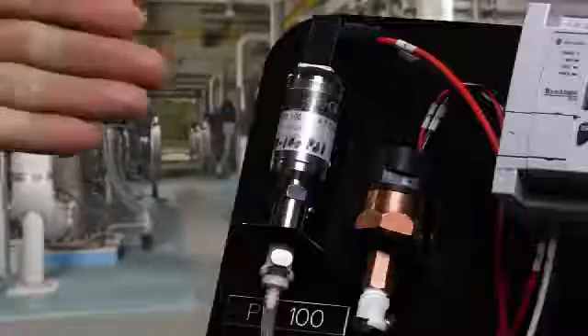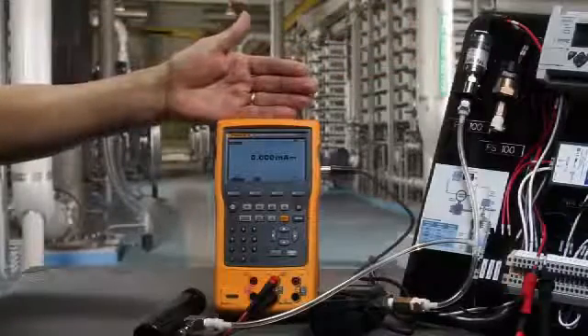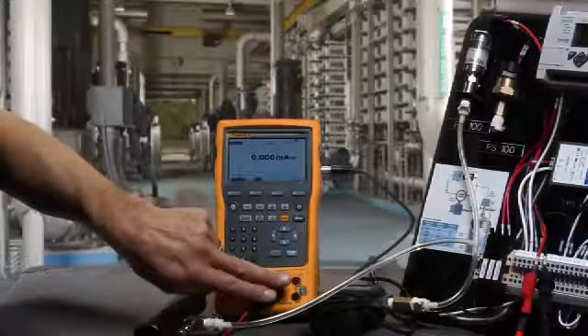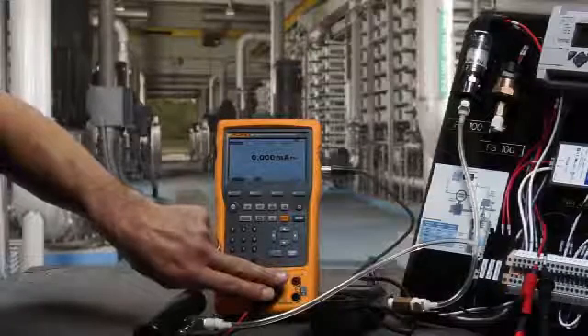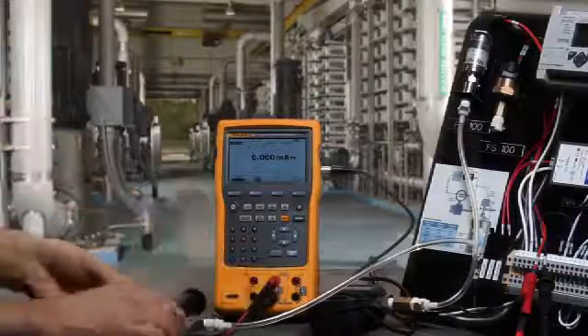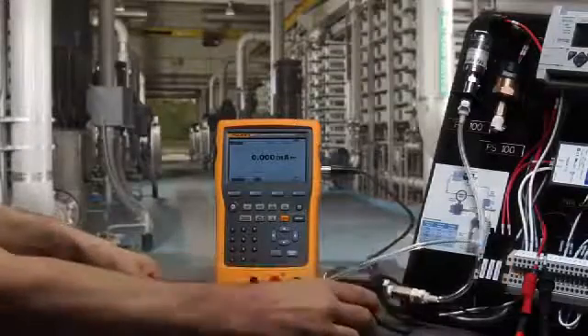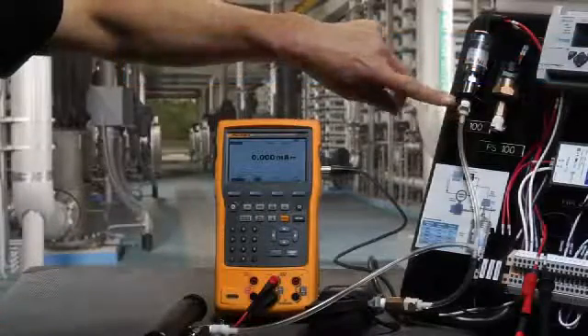How to calibrate a pressure transmitter. Let's go through how to calibrate a pressure transmitter using the Fluke 754 Documenting Process Calibrator. In this example, we're going to measure the milliamp signal drawn by the pressure transmitter as well as powering it with the internal loop power supply. We're going to generate pressure with the hand pump into the Fluke pressure module, which is also then connected to the input of the pressure transmitter.